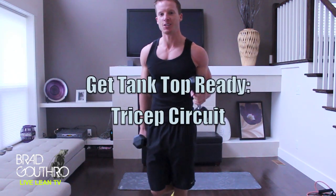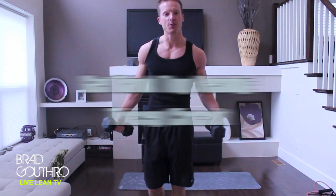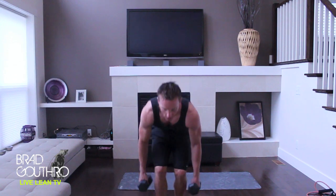Hey, welcome to Live Lean TV. I'm your host Brad Gathrow and we're going to show you a tricep circuit that is going to get you ready for the tank top, the summer season. If you're ready, I'm ready, let's drop these weights. Let's get sweaty.